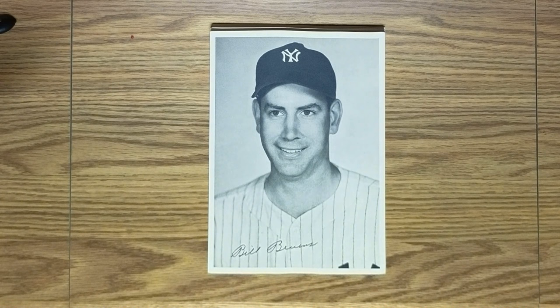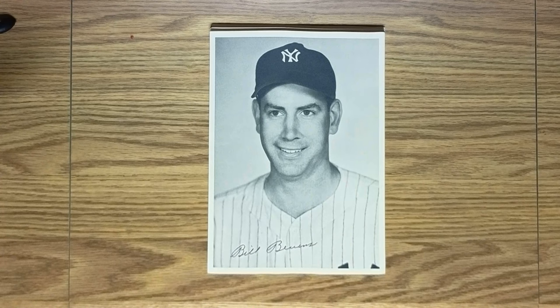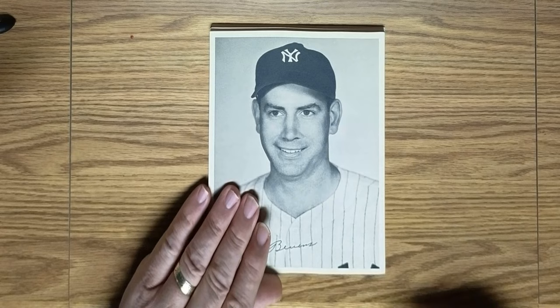Next is Bill Bevins. Bill Bevins had a reasonably decent year for the Yanks in '47, but his star was to really shine in the 1947 World Series, in which he carried a no-hitter through eight and two-thirds innings. Although he was a long way from a perfect game because he also had nine walks. Nevertheless, the Dodgers couldn't get a hit off him until, with two outs in the ninth inning, Cookie Lavajetto doubled and broke up the no-hitter.